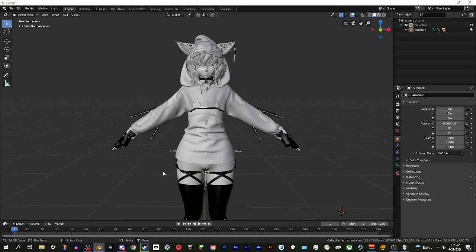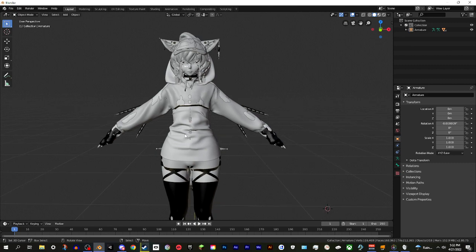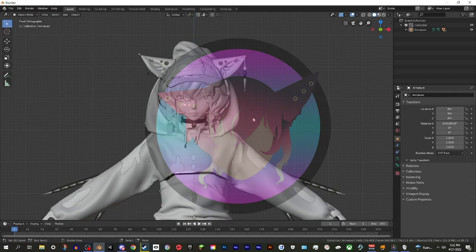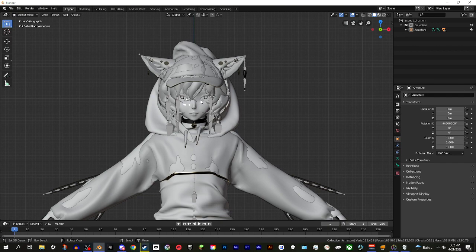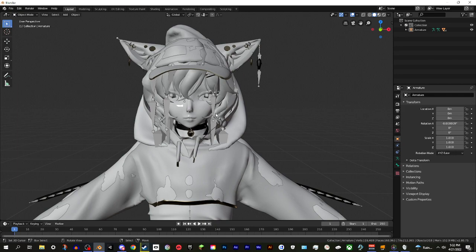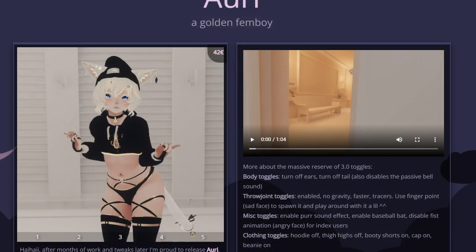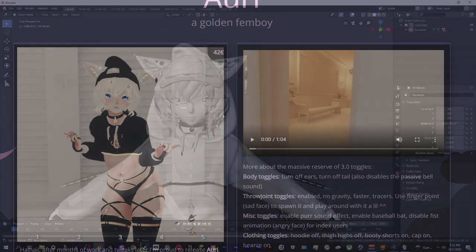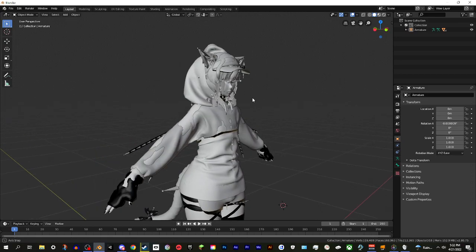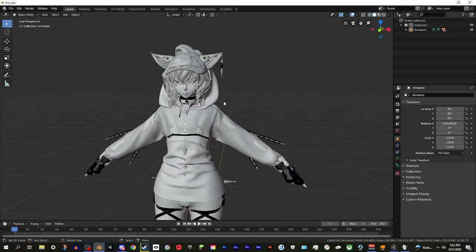Hi everybody, my name is Jamie and today I'm going to be doing a very quick and simple tutorial on how to do an easy and quick outfit swap for your avatars in VRChat. This video is primarily for my friend group called Ari Gang. This model here is the Ari - I'll throw a picture on screen and a link in the description of where to buy it. We have this little friend group in VRChat called Ari Gang and we all have our own custom Aris.